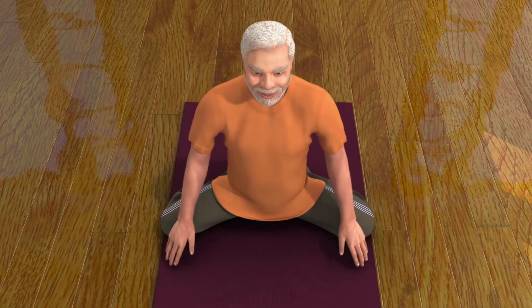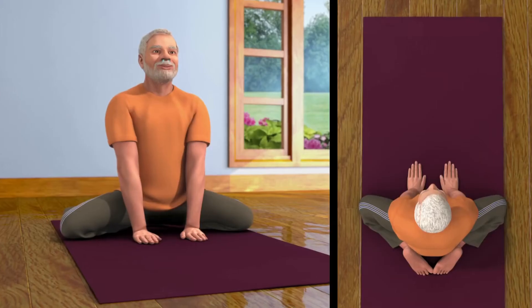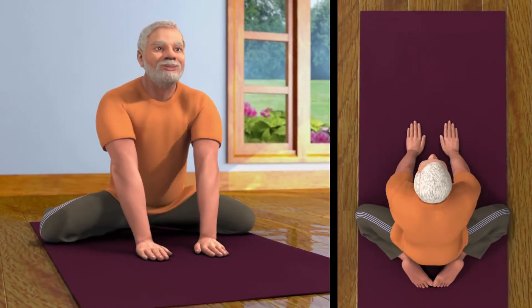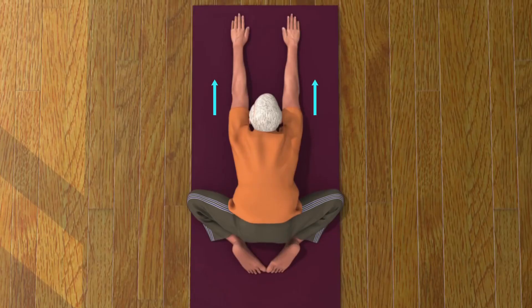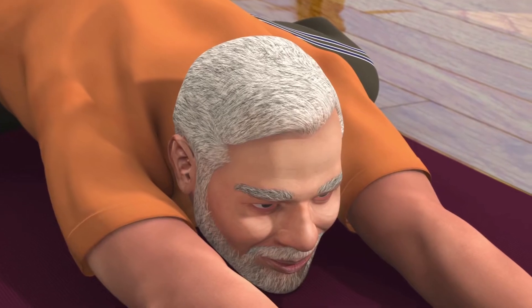Now keep your palms in between your knees. While breathing out, stretch your palms forward and bend your body. Ascertain that your hands are parallel to each other and your chin is on the ground.